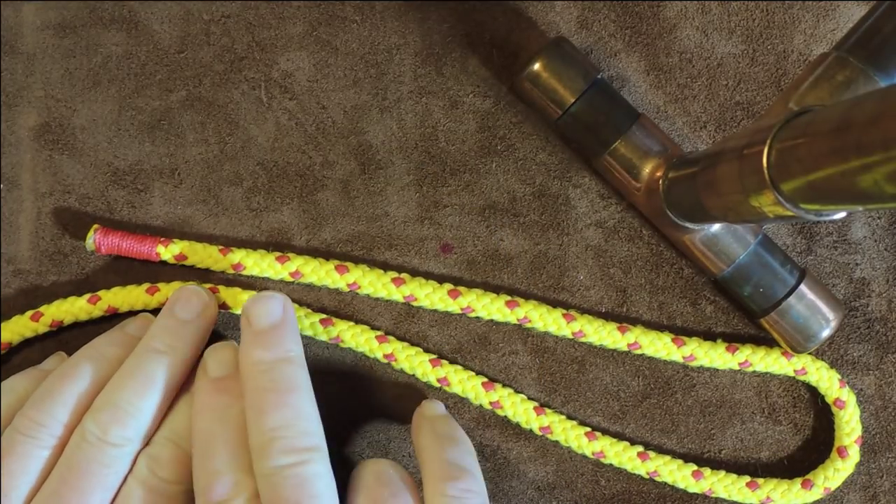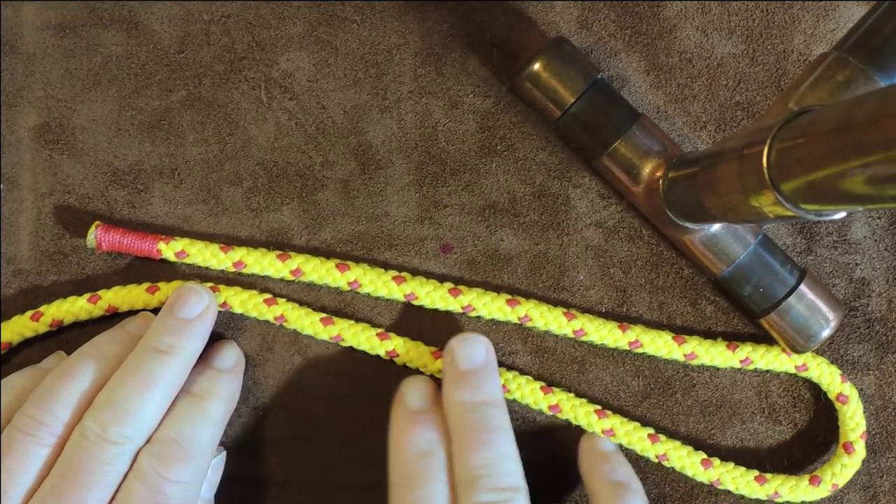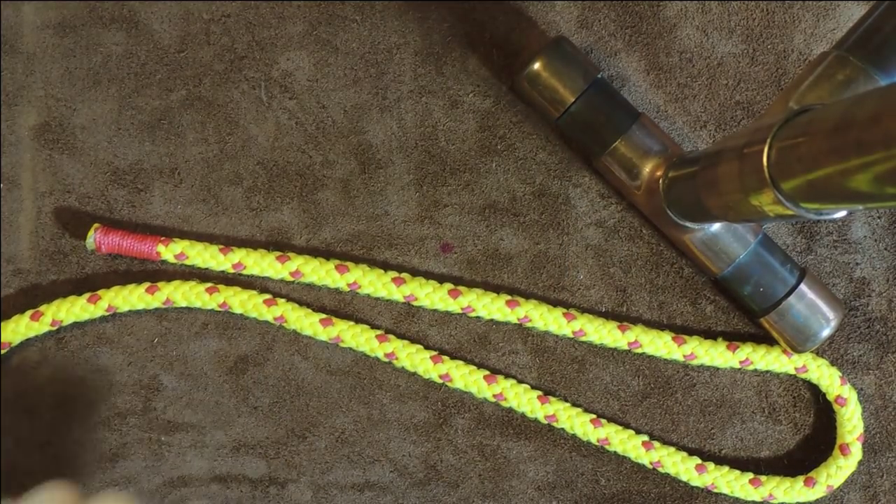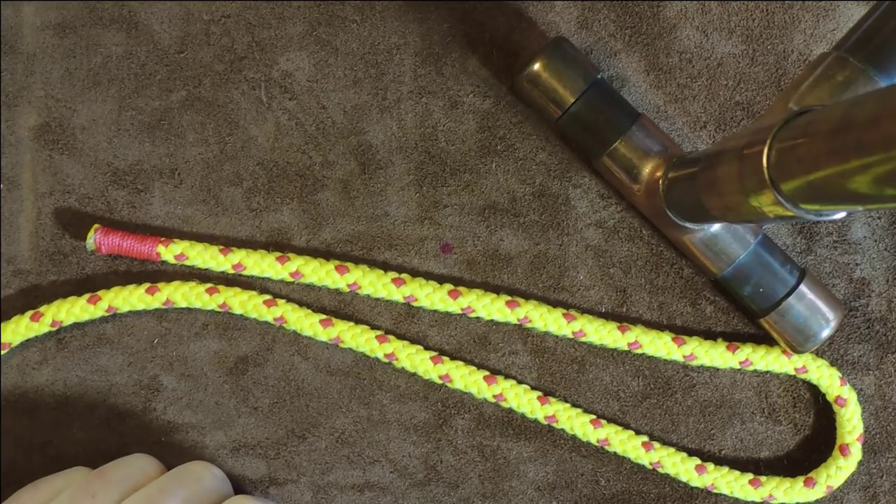Then what I'll do is we'll tie it again, but the second time I will show a more secure version, which you may like if you do want to secure a vessel.